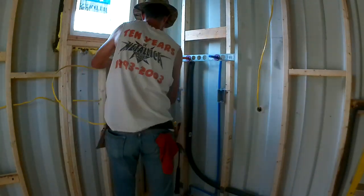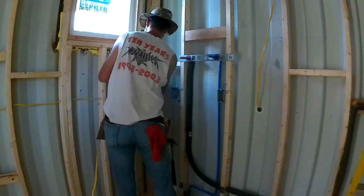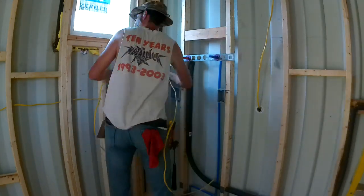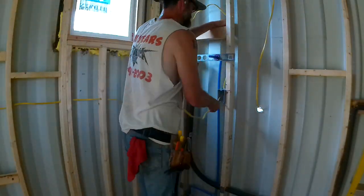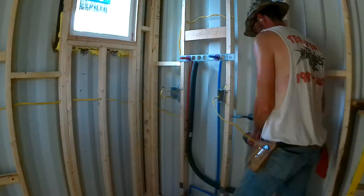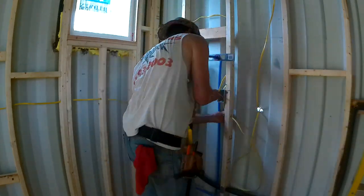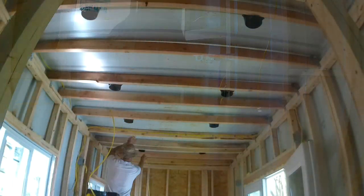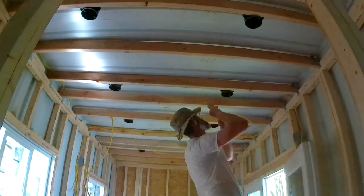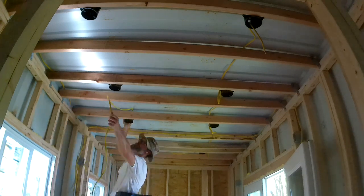What I'm running now is still completely attached to the overall spool — 250 feet of Romex — not fun, just end up battling it. It's hot, but anyway, it is what it is. I'm running 12/2 throughout, except one spot where I ran 12/3 where I'm gonna have a three-way switch. Yes, I know for LED can lights I could run 14/2, but I would have had to buy that separately. It was just easier to buy the 250-foot roll of 12/2 Romex and run it.